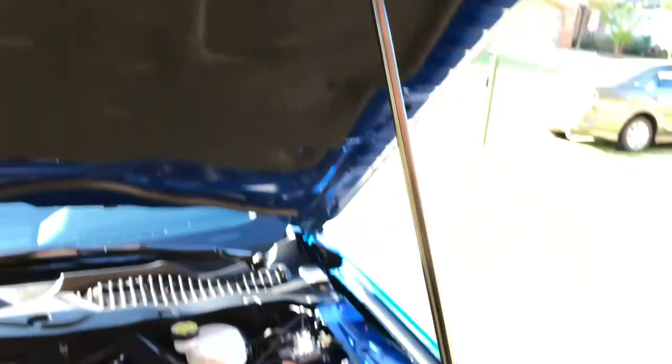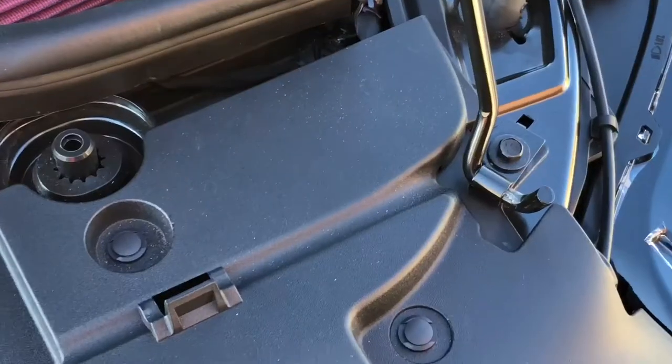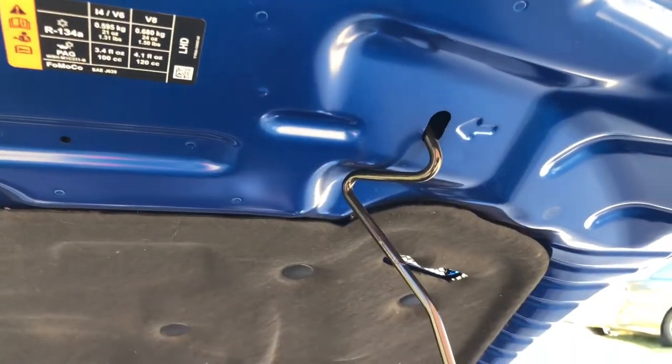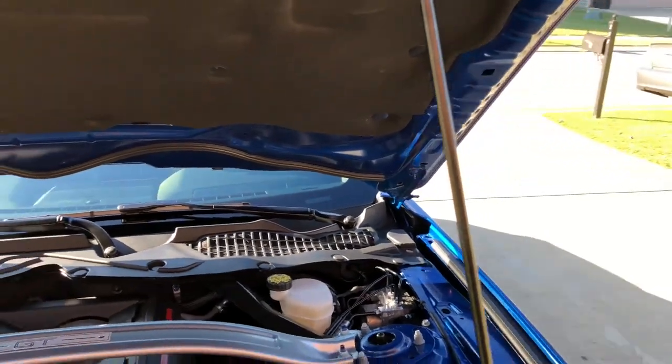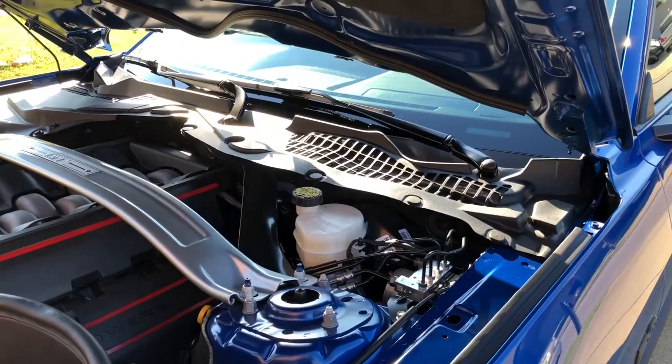This prop rod is definitely something that's going away — I really despise it. The Ford Racing hood struts are the ones I want to get and those are coming pretty soon.